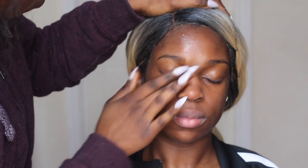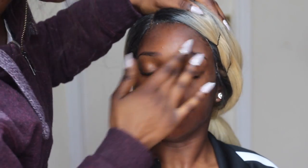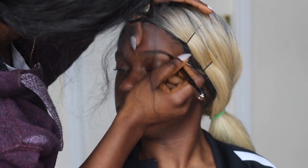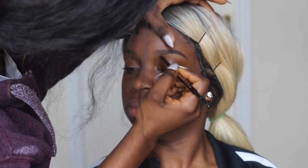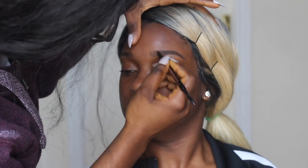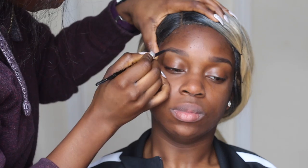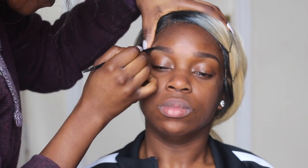Once we're done with priming, I'm going to be using my ABH brow wax in dark brown to fill in her brows lightly. I feel like if the brows aren't on fleek then your makeup isn't on fleek, so just fill in as much as you need but don't overdo it — natural brows are the way forward.